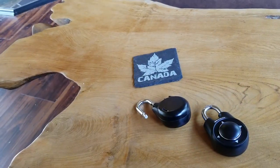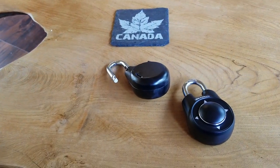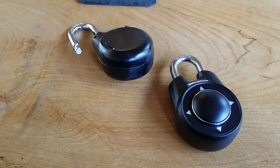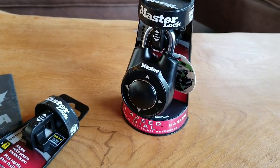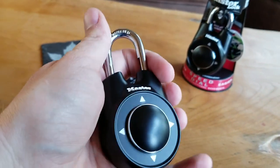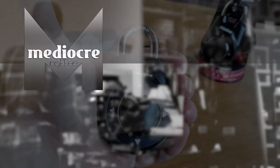One final tip about these locks: when you create a password or combination, make sure you write it down or remember it, because you cannot reset it if you forget it. So that's how you get your lock out of the case it comes in — I struggled with that for a bit until I looked it up — and that's how you reset it and use your new Master Speed Dial lock. Thanks for watching.